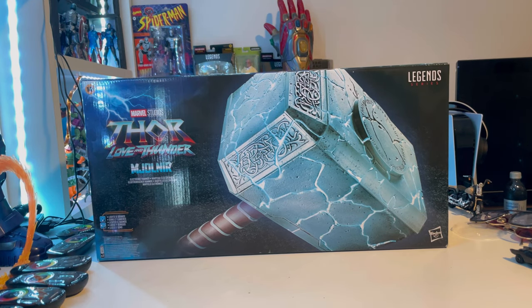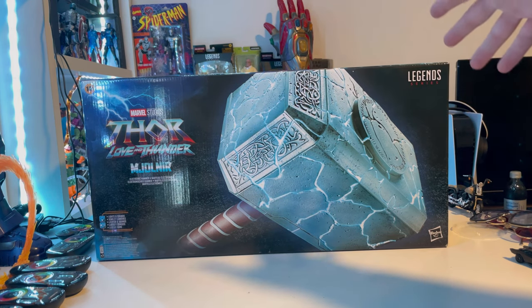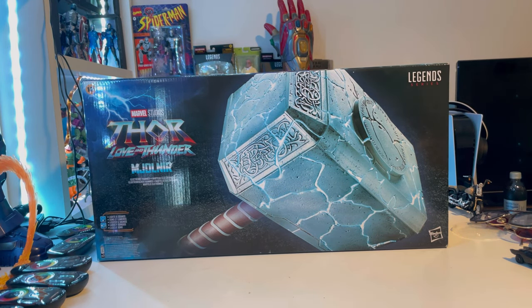Hello everyone, this is ThunderCollector here with another Marvel Legends review. This is a prop from Thor: Love and Thunder — Jane Foster's hammer. Jane Foster is the wielder of this hammer now.